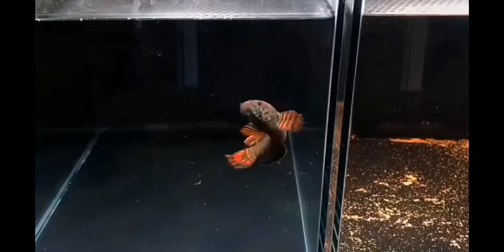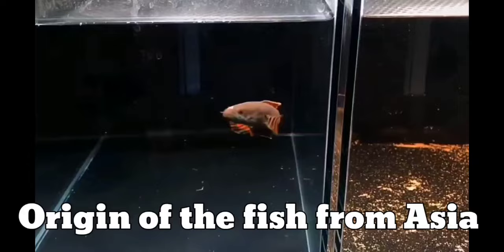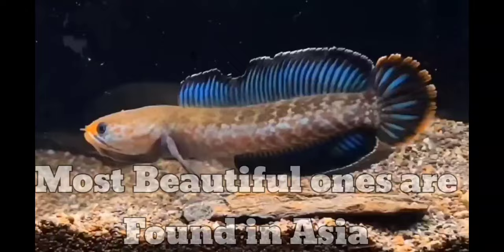Hi viewers, you are watching DS Lifestyle and in this video we will be talking about Channa, or the Snakehead Fish. The origin of Channa fish is from Asia. Some Channa fish are also found in parts of Africa, but the most beautiful ones are found in Asia.